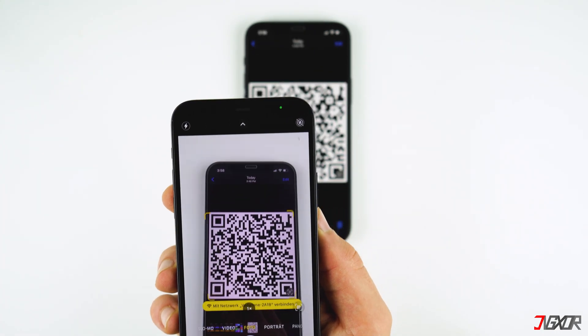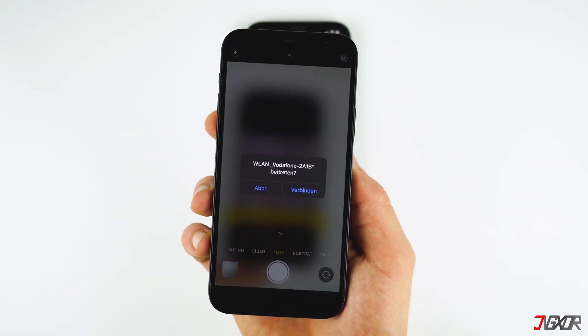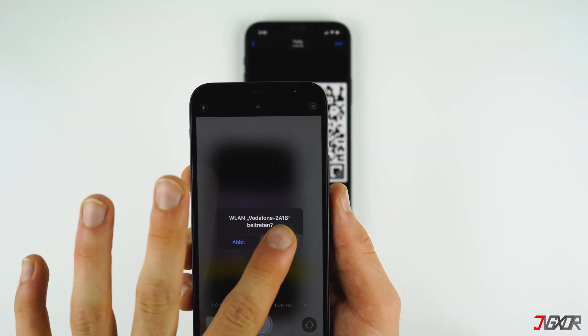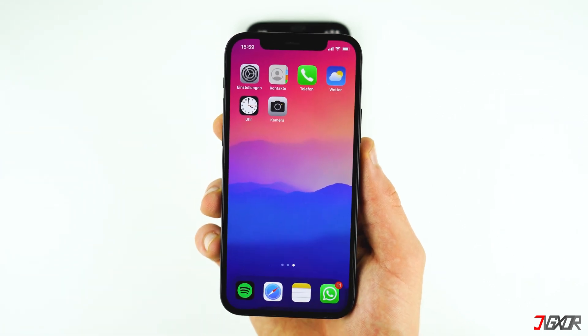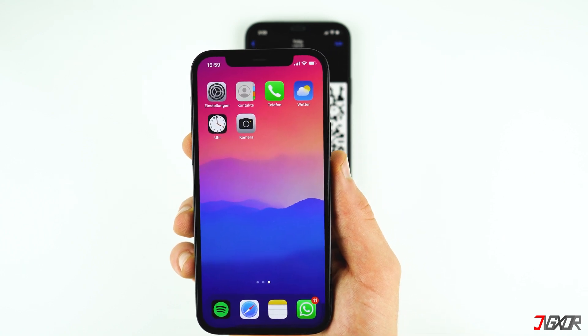Hold and wait until the camera recognizes the QR code and a notification pops up asking you to join the network. Then tap Connect. The Wi-Fi icon now appears at the top of my phone screen.